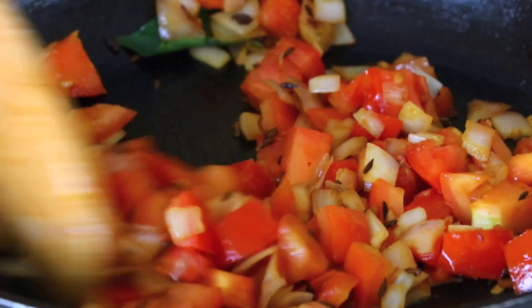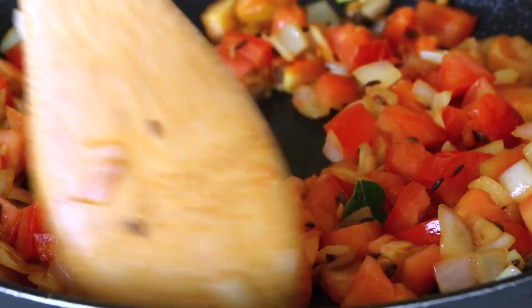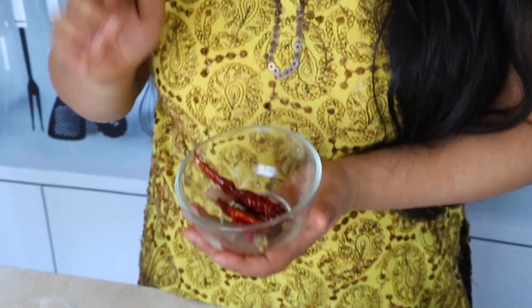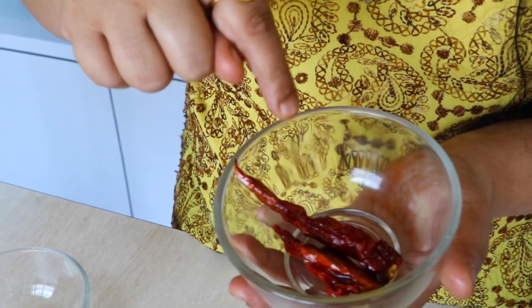You might be wondering why I removed the red chili earlier. The reason is I didn't want it to get burnt, because that would give a bitter taste. I'm trying to avoid that bitter taste, but we are going to need those chilies later on — I'll show you where.